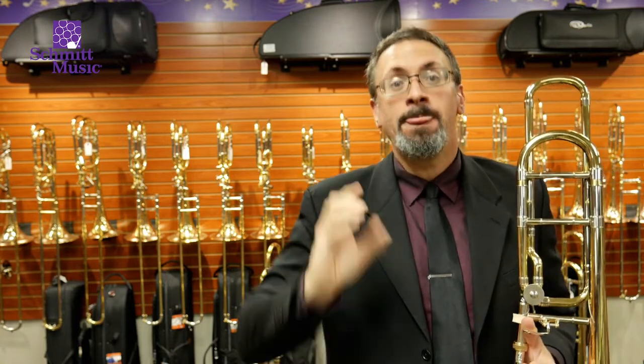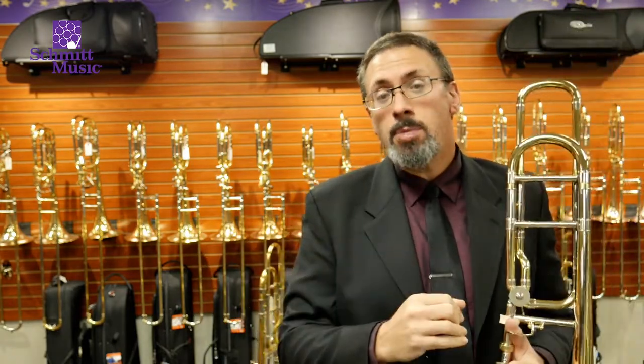Many of us start on beginner student level instruments. These are instruments that are designed to help us get started. They're built to be durable, they're built to be easier for a younger player to play. However, as we grow as musicians, these beginning instruments don't tend to have the response and control, the sound quality that a more advanced player needs to have. They tend to play really well in a small range, but as you expand higher and lower, as you need to have more dynamic control, they just aren't built to do this.